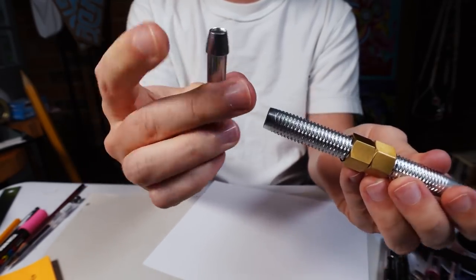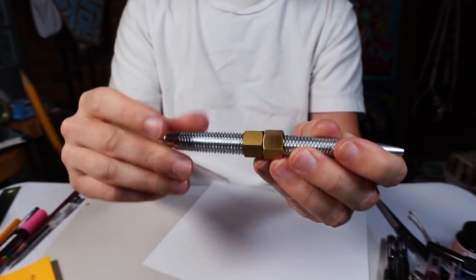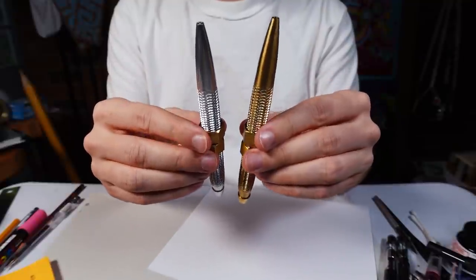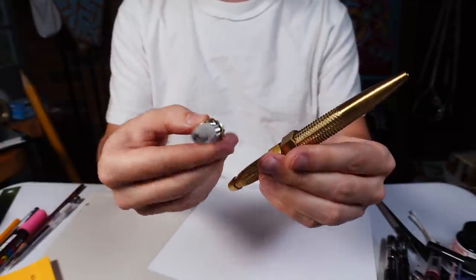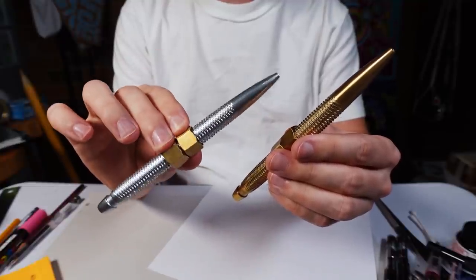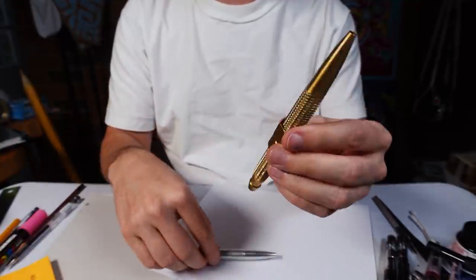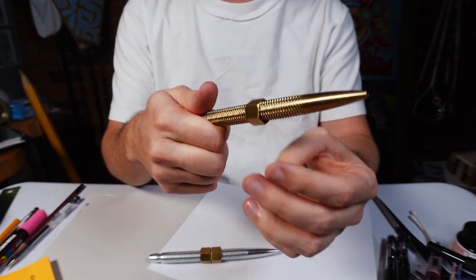It's hollow in the end. Pop it right in there, tighten it down. And it also comes in a heavier brass version. Personally, I've been playing with the aluminum version myself because — I don't know — maybe the contrast between the silver and the golden colors. The brass one is just maybe three times as heavy, though I haven't weighed them.